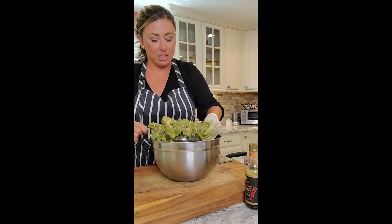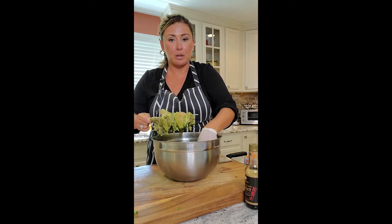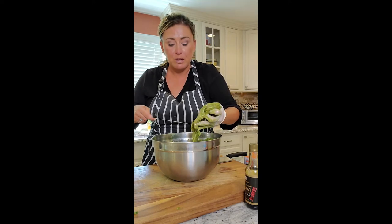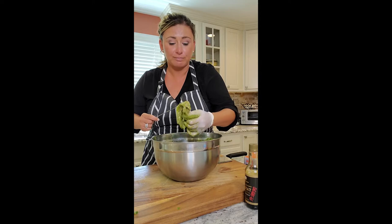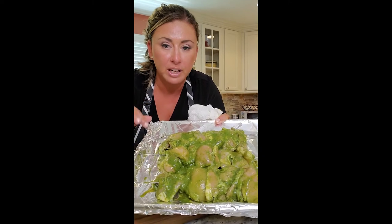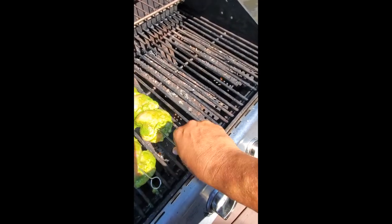If you use wooden skewers, soak them beforehand — probably for about half an hour — because if not, when you put them on the grill they're going to burn. If you don't have metal ones, make sure you soak the wooden ones first. I've got three skewers with around three to four chicken thighs on each one. The grill is nice and hot, so we're putting those on, then we'll come in and make our peanut dipping sauce to drizzle over the rice.